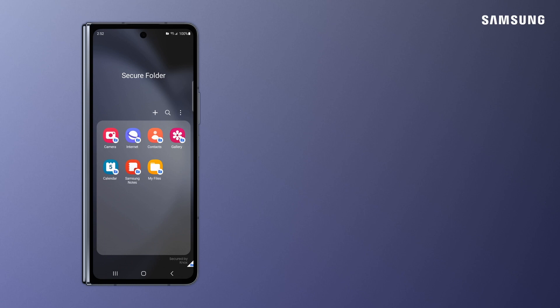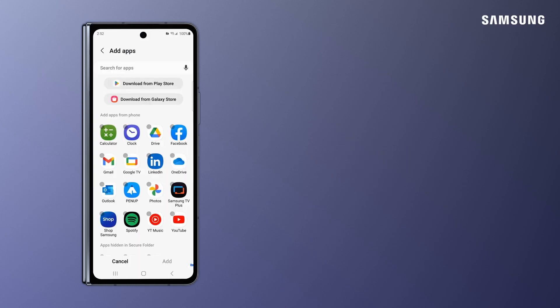Now that Secure Folder is set up, you can bring in some apps by tapping Add Apps. Tap on the apps you want to bring over to Secure Folder and tap Add.